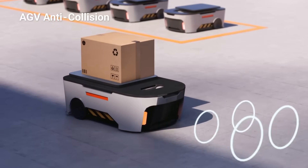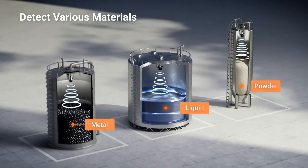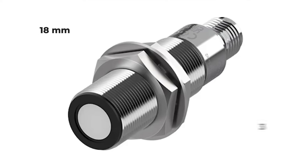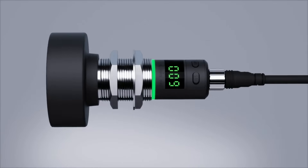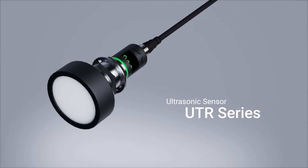Thank you David. The Atonix UTR series sensors offer some pretty cool features. One of which is they are able to detect objects up to 8 meters away and measure various materials like liquids, solids, or powders. Available in 18mm or 30mm stainless steel bodies, they provide digital and analog or purely digital outputs, with analog options supporting current and voltage or current alone.